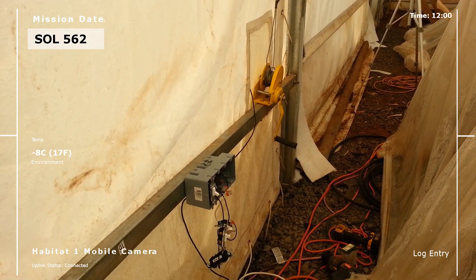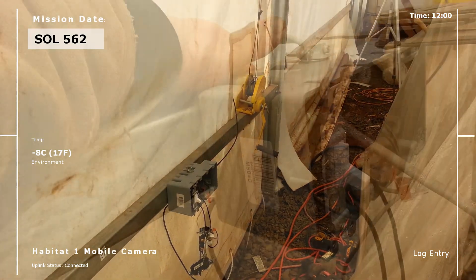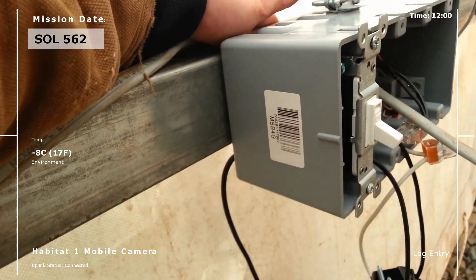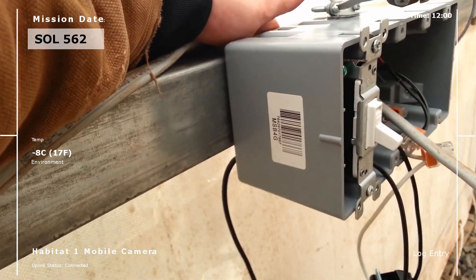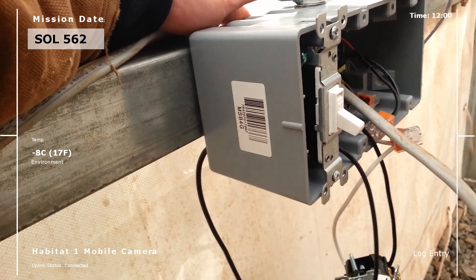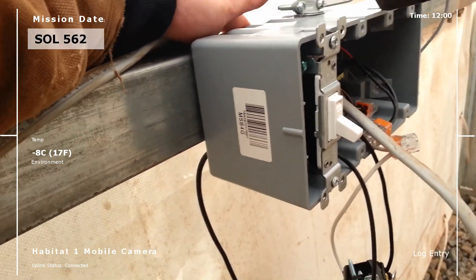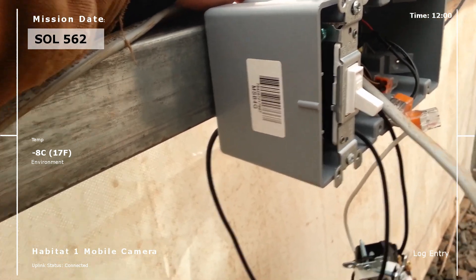Man, that looks like a mess — gotta get that all cleaned up. It's gonna be cool when it's running though. Now I'm bringing main power into our Arduino box — just gonna get it in there, secure it, trim off the excess, and lock this bad boy up, then do some testing.